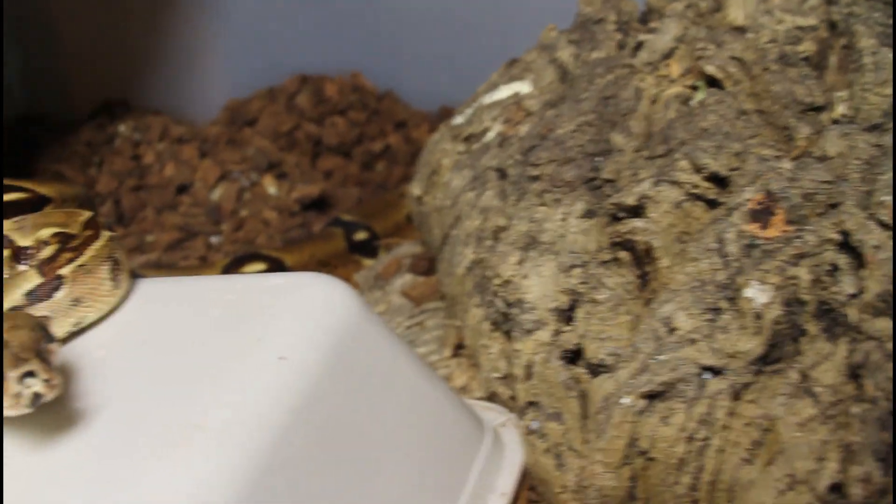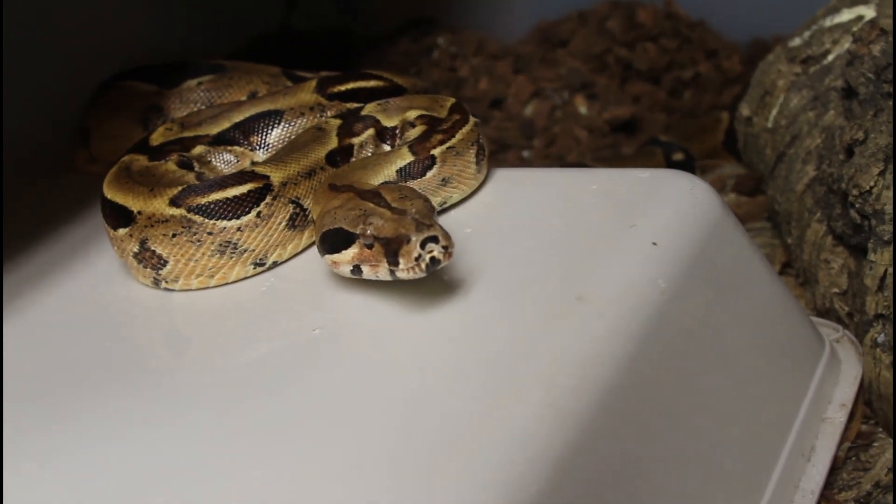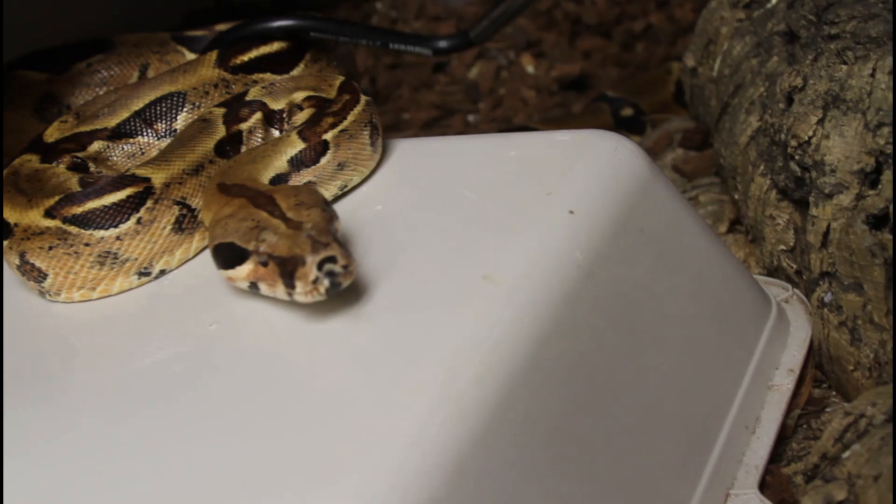I'll get my snake stick here and just gently nudge her out of the way so I don't get bitten. She might be a little aggressive after passing the litter.